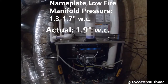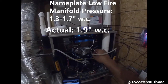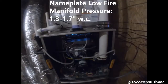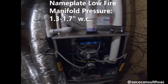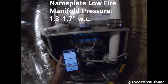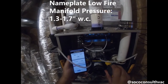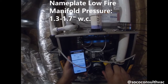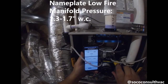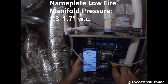Our nameplate called for 1.3 to 1.7 inches water column on low stage, so we're running a little bit high at 1.9. I'm going to back off this brass plug. I've taken off both brass plugs that cover our adjustment. Since we're running a little bit high on low fire, we're going to turn this counterclockwise — there's a small regulator in here, and turning it counterclockwise reduces the spring tension pushing to open that valve. My blue P1 number is starting to come down, so we'll put it right here at 1.5.